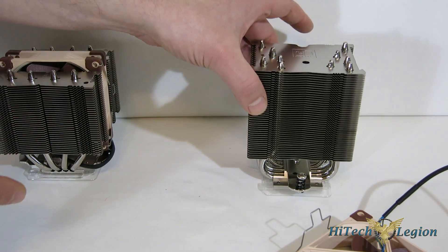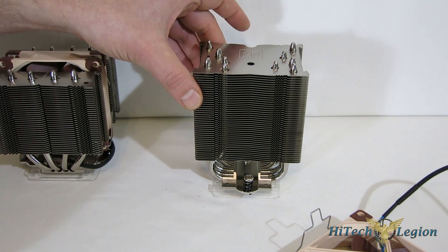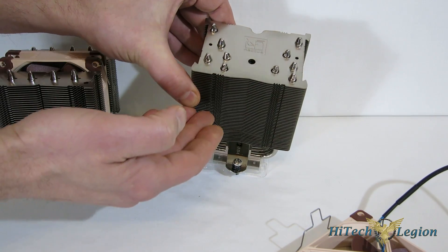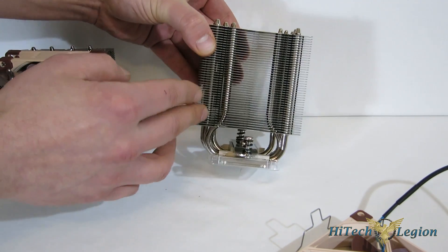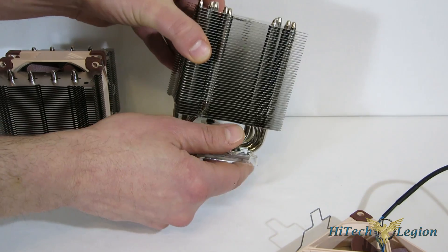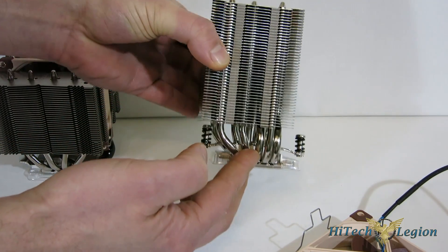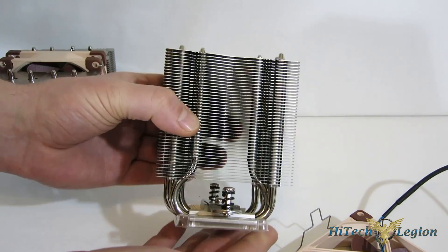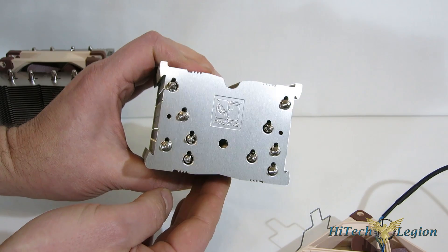Now let's take a quick look at the U9S — 125 millimeters tall, five 6mm heat pipes which are arranged so that they will all see air as it flows through the fins and through the tower itself, giving you a staggered offset. The cooler itself is offset from the base, so you do get 100% compatibility with RAM, even on a micro-ITX board. Very, very nice design — typical Noctua design with the Noctua logo right up top.